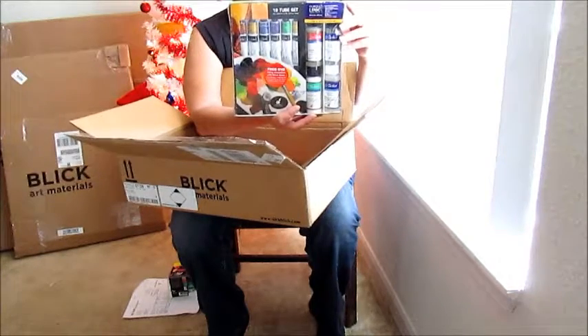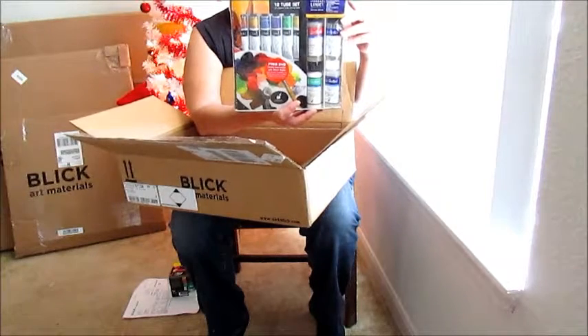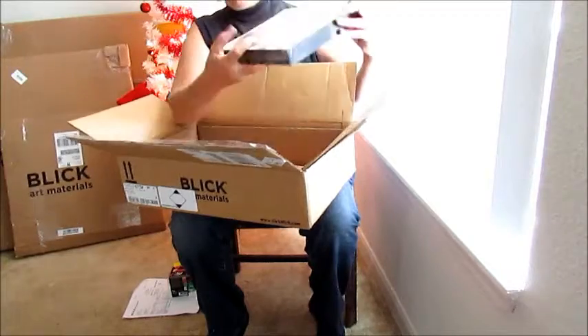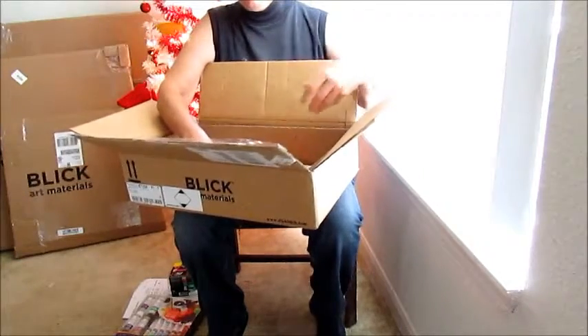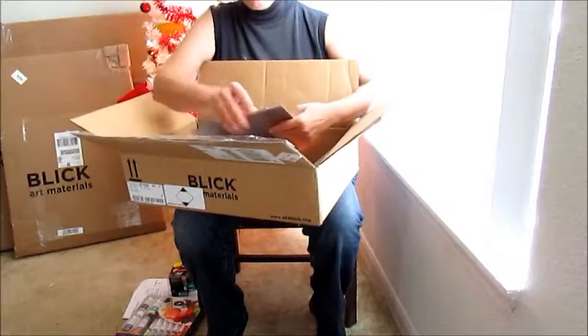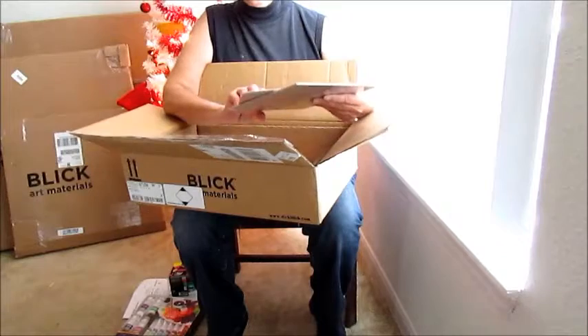So if someone is just exploring acrylics, this is a perfect set for them. The mediums include slow medium, unlocking formula, fine mist sprayer, water sprayer, and a fast medium fixer. This is a very nice gift set, and reasonably priced — very budget-friendly over at Dick Blick.